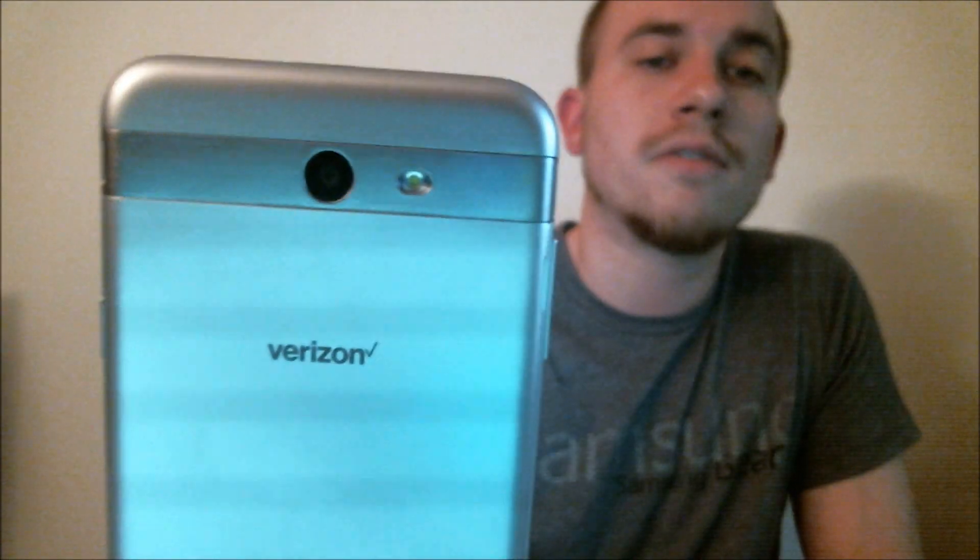Here with me today I have a Samsung Galaxy J7V, also known as the J7 Pop, which is originally from Verizon. This one actually has had the Google account lock enabled. I'll skip through the setup screens here so that you can see that in just a second.